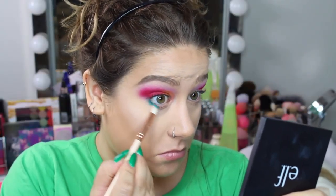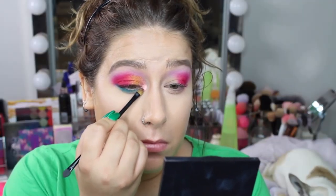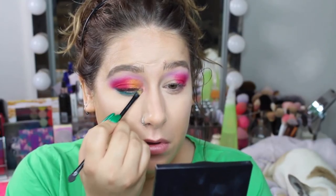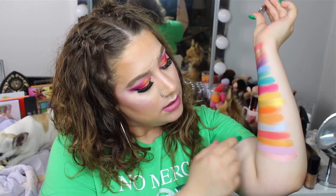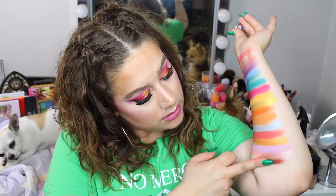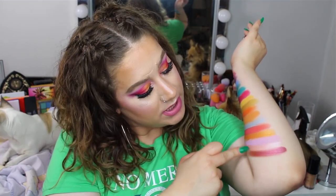Last row! The first shade is a baby pink with shimmers in it — I have it as my inner corner highlight. This is the shade Wink for Pink from Morphe. It's a very soft shade so you can't just dip your finger in it; you have to be more gentle. So pretty! Next we have Pinky Promise from Colourpop, which is a really pretty shade as well — it's a bit more burgundy but it's cute.